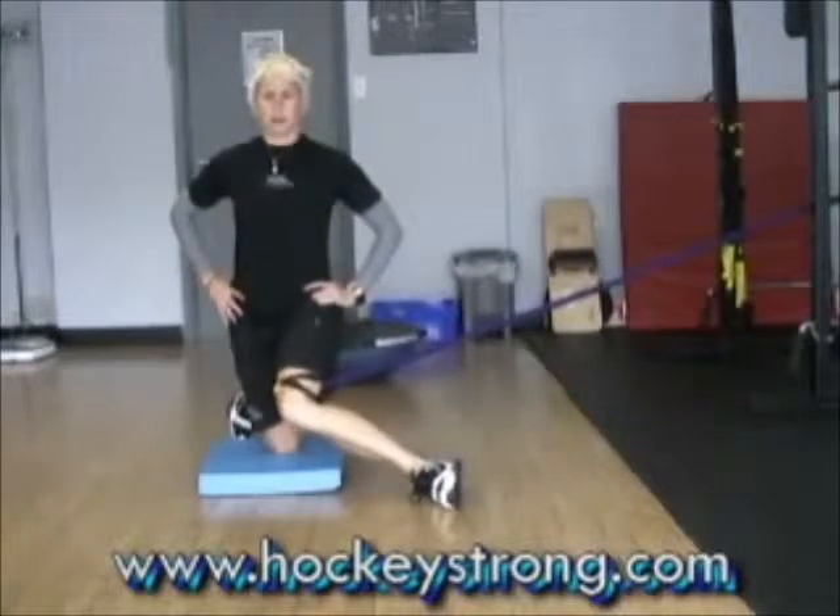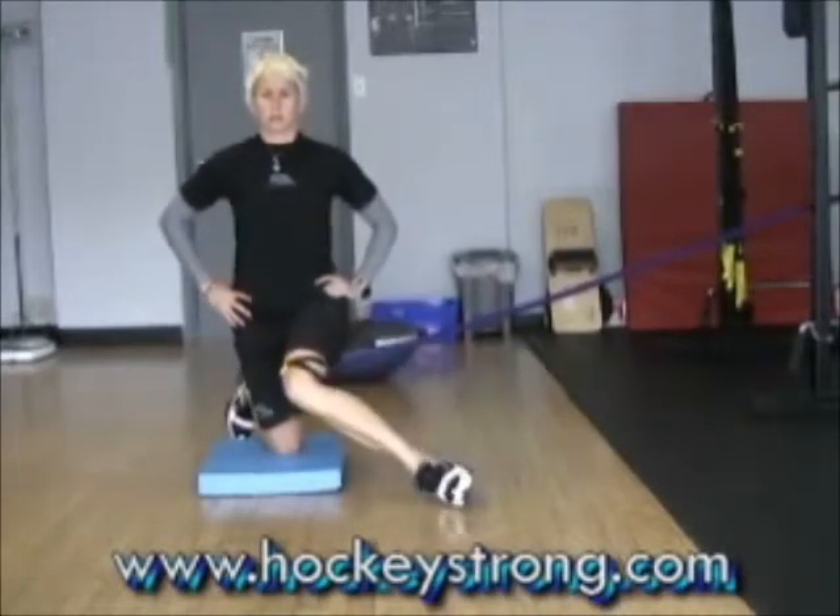I'm coming in and then I'm coming out. So I'm stretching and now I'm contracting — stretch, contract.